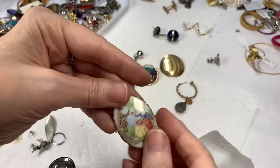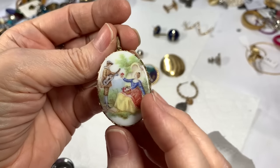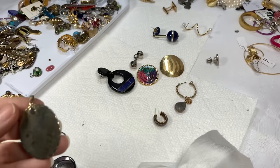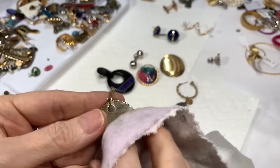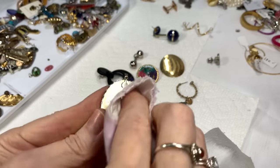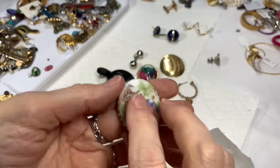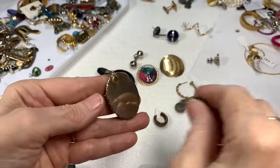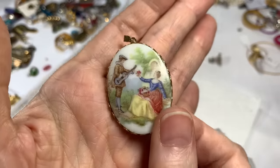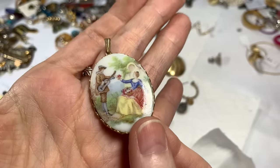Then we have this beautiful pendant — it has like a courting scene on it. Let me see if it can polish up a bit. I'm sure I've seen these before but never got one. It is magnetic. It looks very lovely. If you love it, I'll say $8 on that.